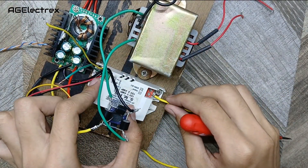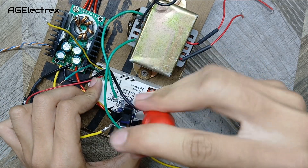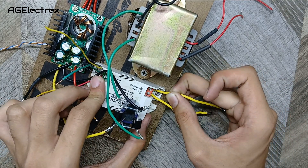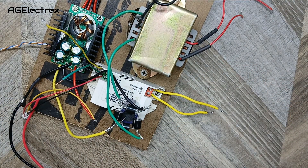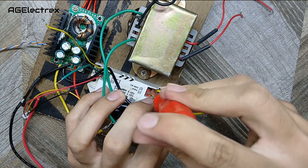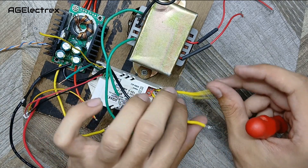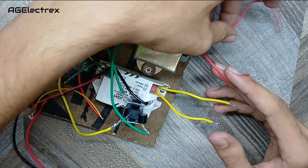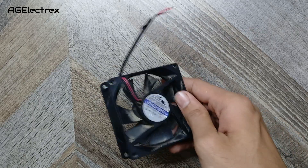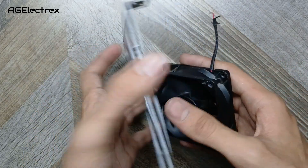Now I'll connect the input wires for this SMPS. I am making a common input for this transformer and this SMPS. This is a 12 volt CPU fan, and this is the back panel of our power supply, which I made from PVC sheets.